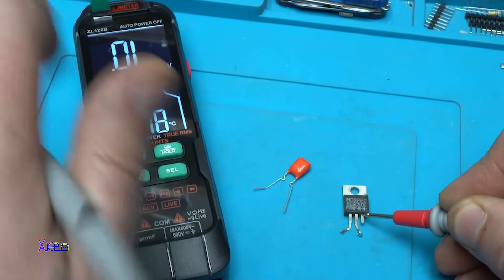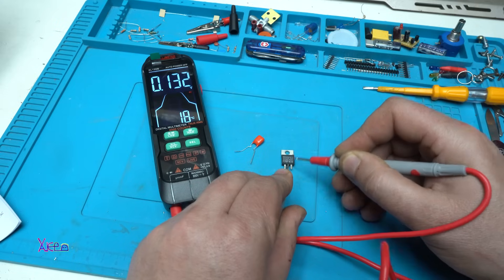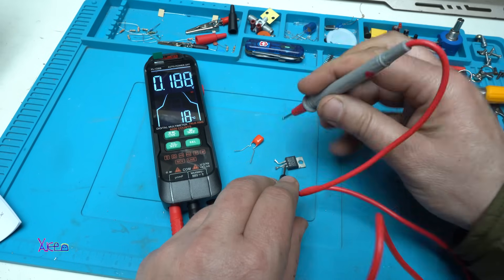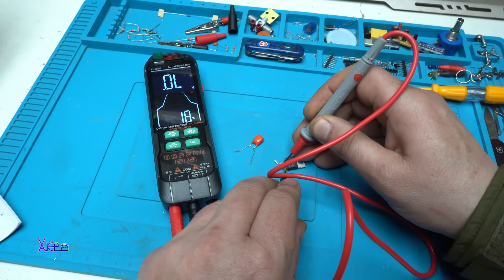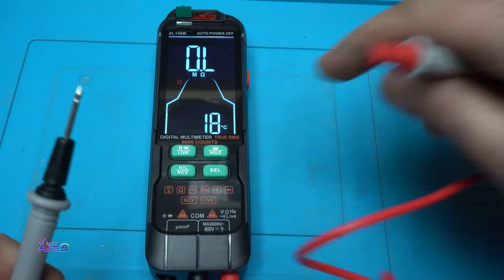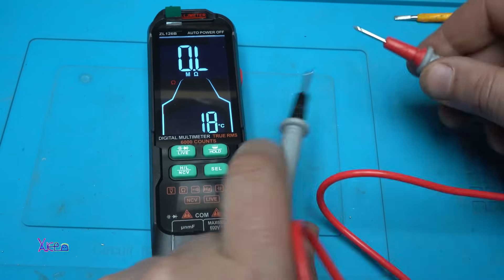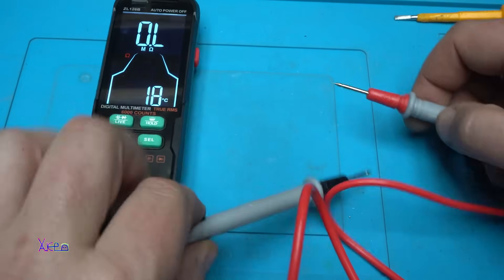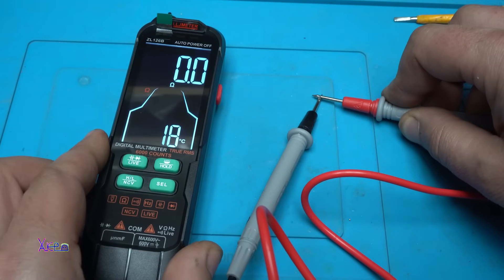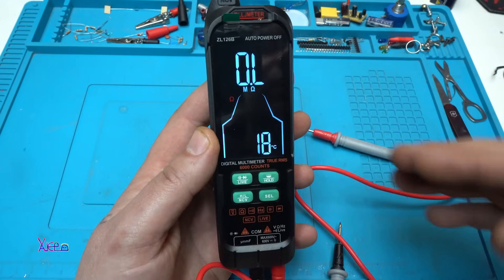For the diode test, I have a Schottky diode — it shows the diode symbol and reads 0.32 volts forward voltage drop. Reversing the probes shows no reading — working fine. Switching to resistance, measuring between the probes it shows zero — that is nice.